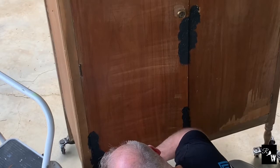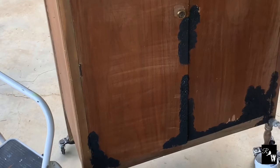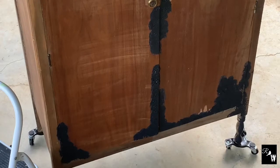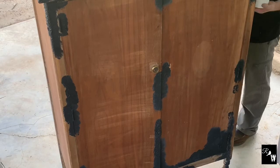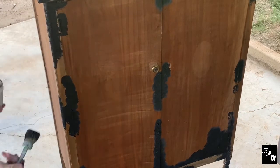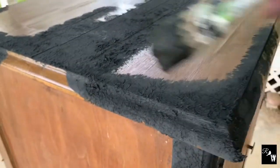We're only adding salt wash to key spots where natural wear and tear may occur. Once this is completed, we'll cover over this with the final coat of paint and then pull back these dark areas to give it a lot of character. Once the salt wash has dried for about 15 to 20 minutes, take the same brush and brush over the stiff peaks that are left.